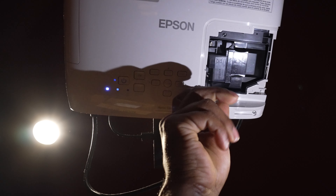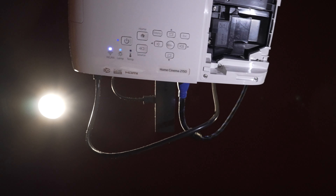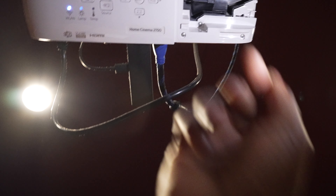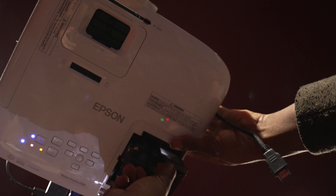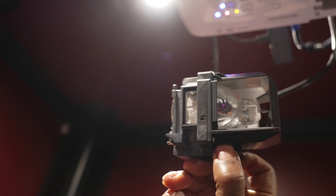These are the two screws that we have to take out. They're kind of attached as well, so we're just going to loosen them up pretty good. One thing you want to be sure of: make sure the projector has been off for a while, because that bulb gets really, really hot. It says 'push' right there, but we're trying to take it out, so we're going to pull it out.